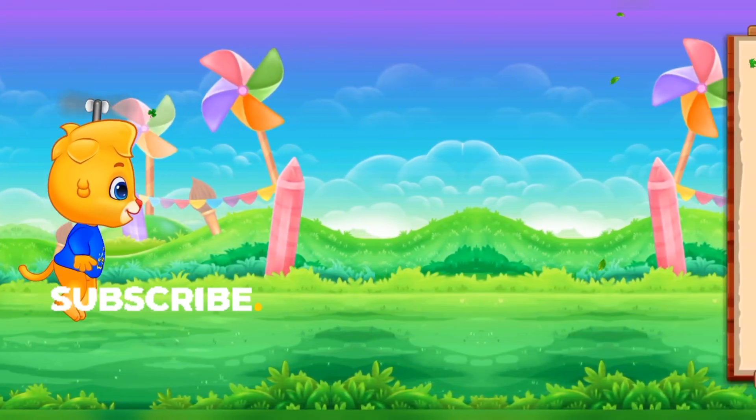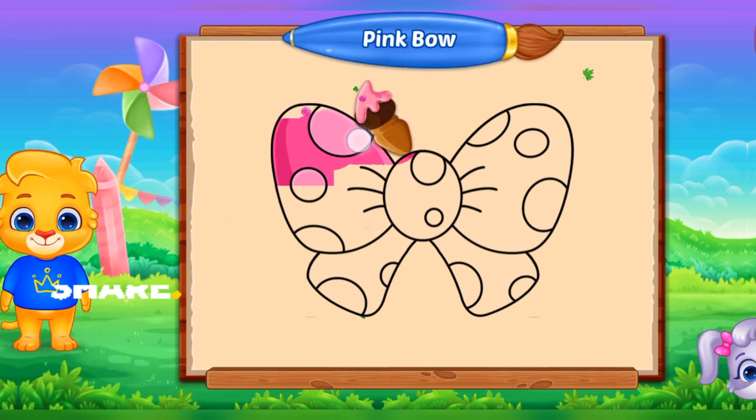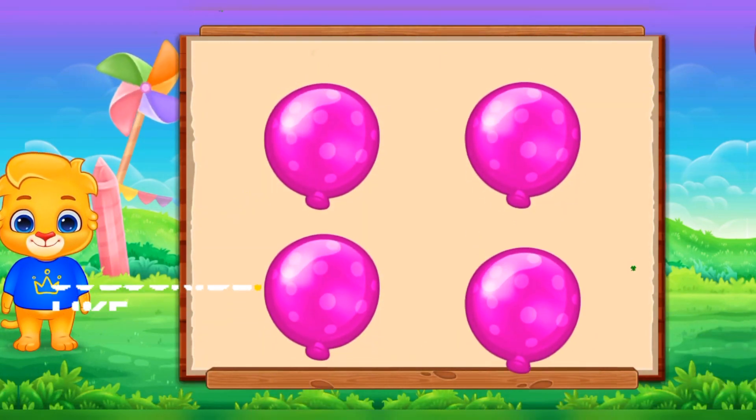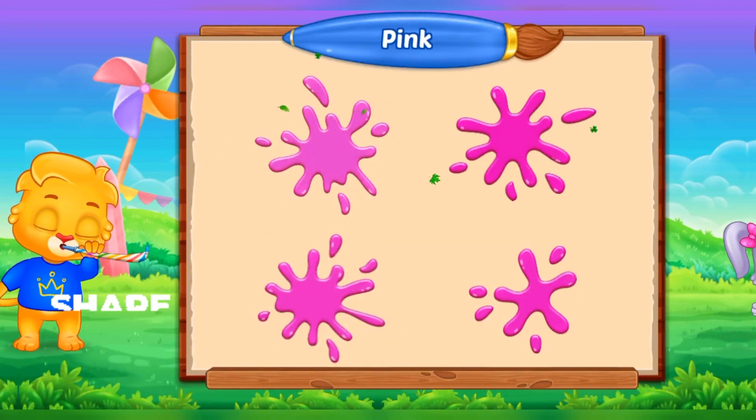Whee! Fill the color pink. Pink. Pink. Pink! Good job!